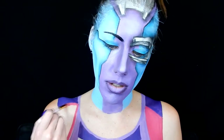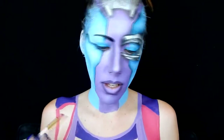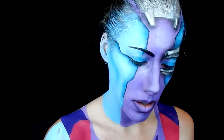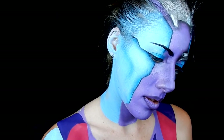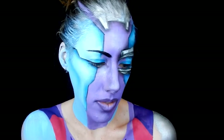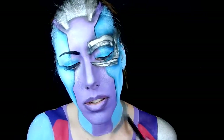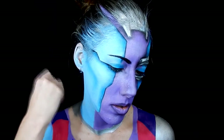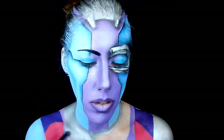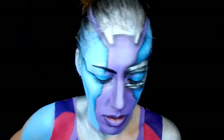I used this maroon colored paint from Mehron and filled in the other section, attaching it to that purple shoulder piece. On one side I filled in my arm with blue because that is her arm that is still there, and on the other side I filled it in with silver because she has a robot arm on that side. I then filled in the other section of my shirt with silver because she has a mesh-looking part right there that has almost like a silver feel to it.